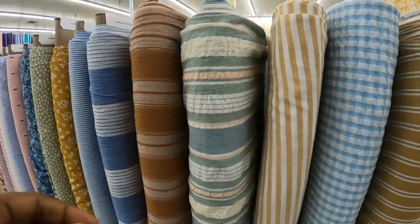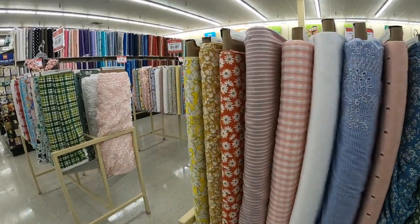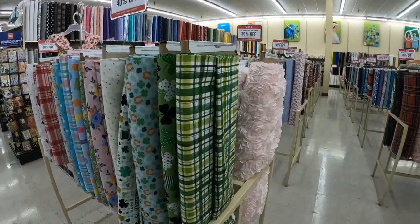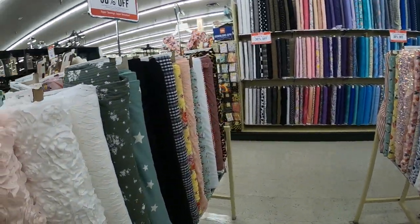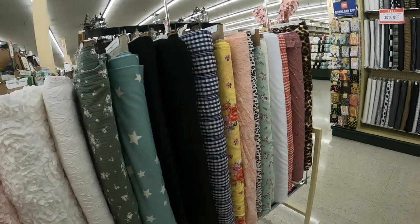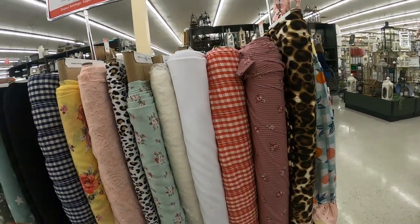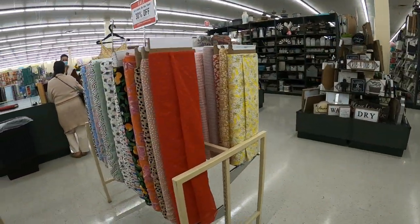So there are some very pretty fabrics here. However, I don't see anything that I want to make this romper out of. So I think I'm going to go ahead and go on to Joann Fabrics and see what I can find there. But there are some pretty things here.